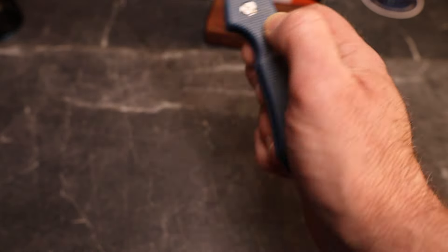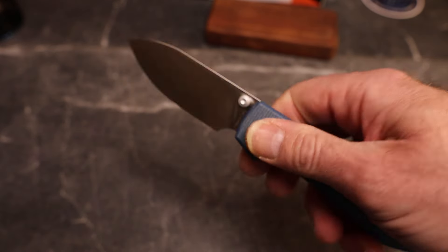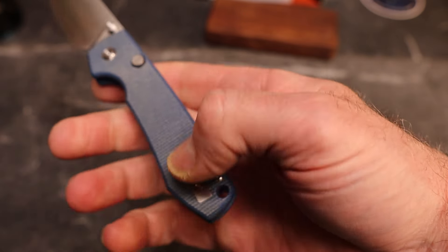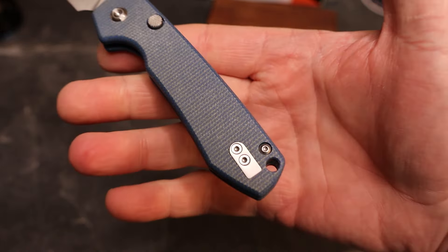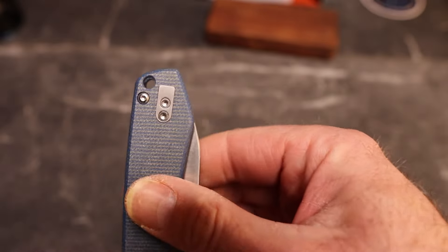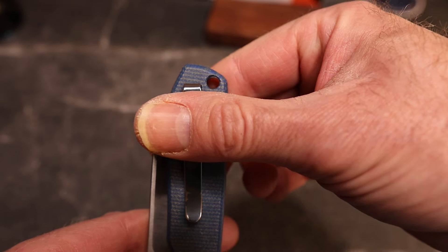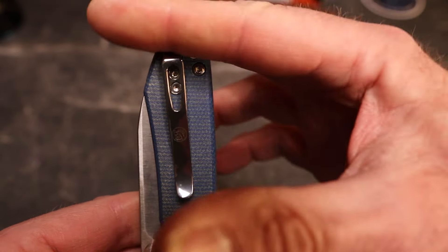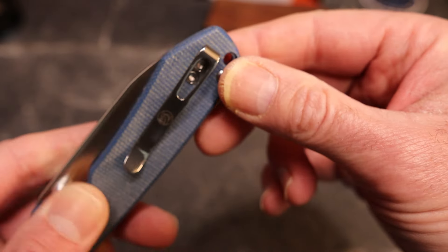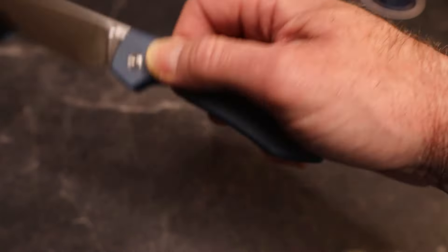Flat scales, blue micarta. We have a reversible deep carry pocket clip — you can reverse it, of course. You do have a little bit sticking out, and you do have a lanyard hole. All your hardware is satin.